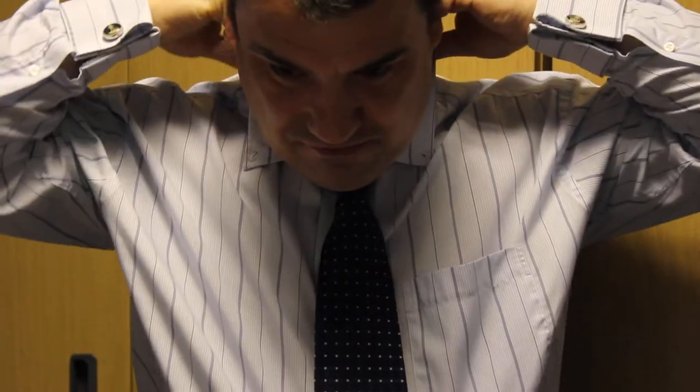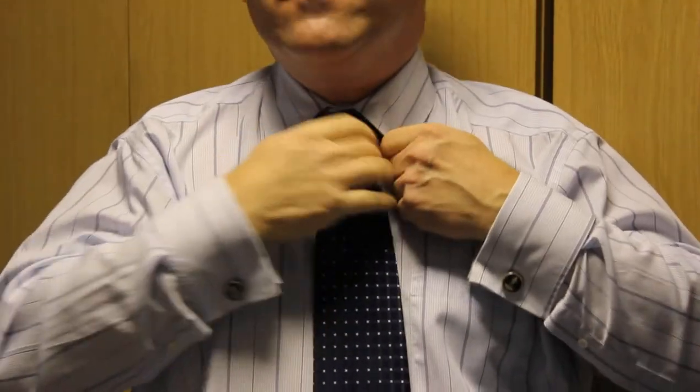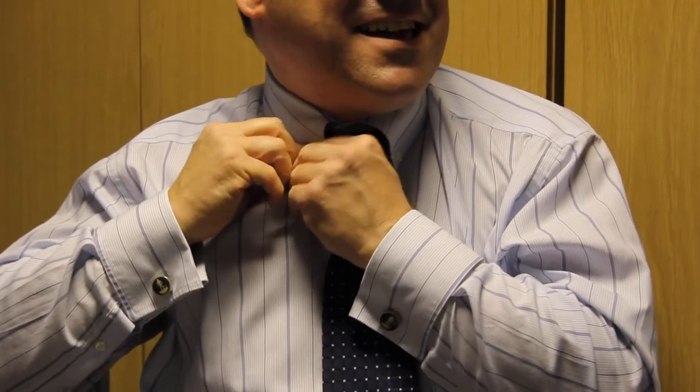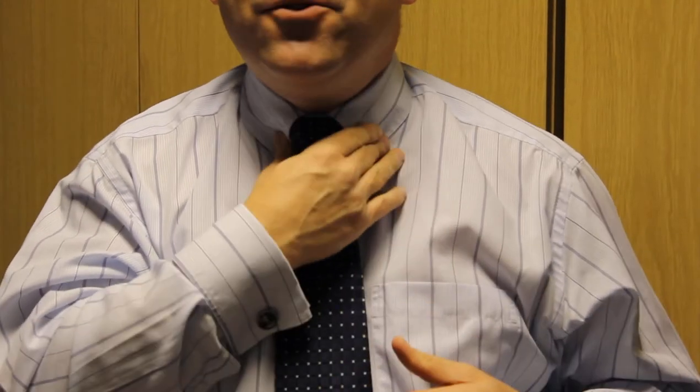Then you can position your collar, sort your collar out. If you've got buttons, do them up; if you haven't, don't worry about it. And there you go, the job is done — oh, that's lovely!